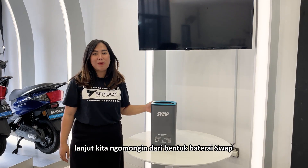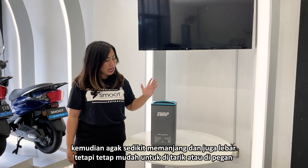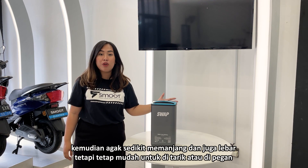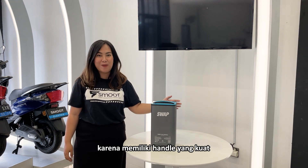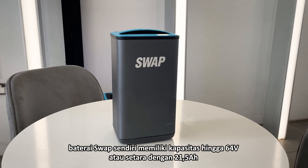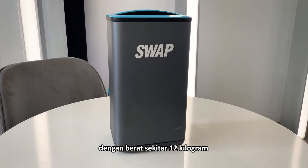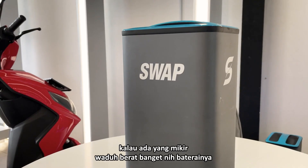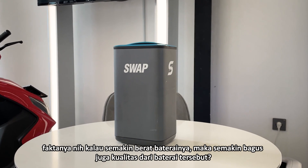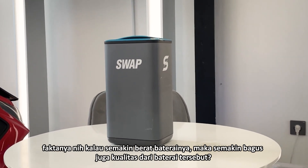Dari segi bentuk, baterai swap ini didesain dengan bentuk yang compact, kemudian agak sedikit memanjang dan juga lebar, tetapi tetap mudah untuk ditarik atau dipegang karena memiliki handle yang kuat. Baterai swap sendiri memiliki kapasitas 64V atau setara dengan 21,5Ah dengan berat sekitar 12kg. Faktanya, kalau semakin berat baterainya, maka semakin bagus juga kualitas dari baterai tersebut.